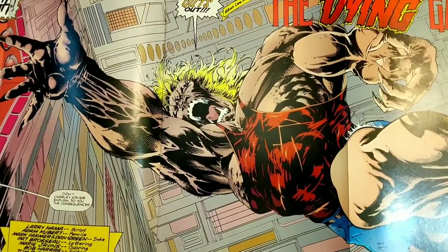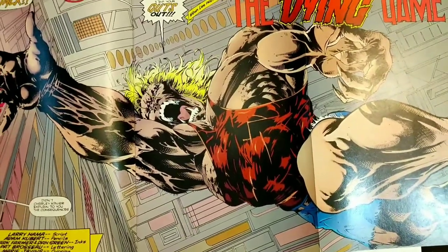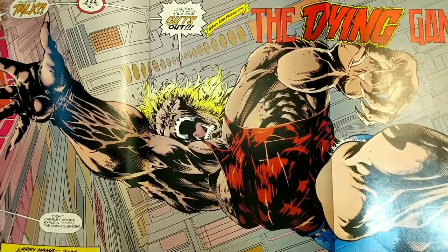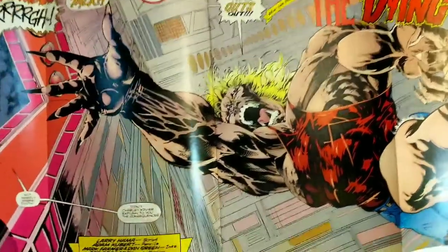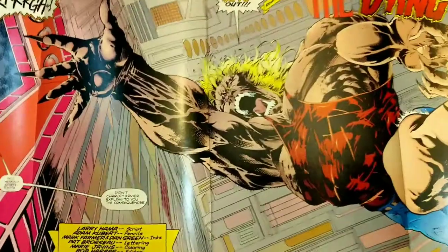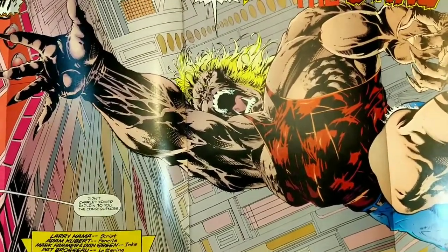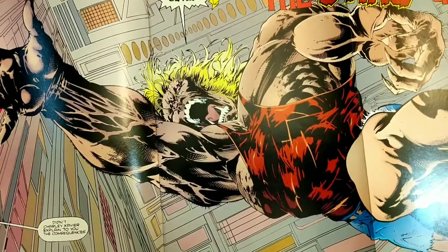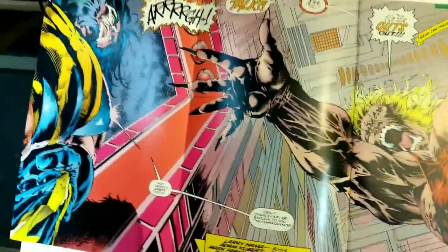This is one of the things that really drew me to Kubert. His style has changed over the years. In 92, when all the Image partners broke off and started Image, I think Marvel kind of wanted to keep that house style that was so popular for a while. They had artists like the Kuberts — Adam and Andy — doing a similar style. I'm not saying he was trying to be Silvestri, because it doesn't look like Silvestri, but it's definitely got the staple of the 90s art with the heavy shadows, cross-hatching, and just giant action.